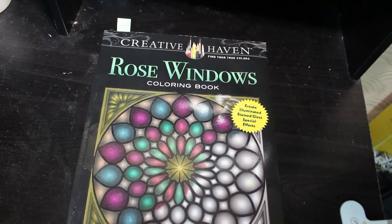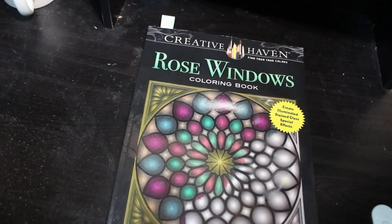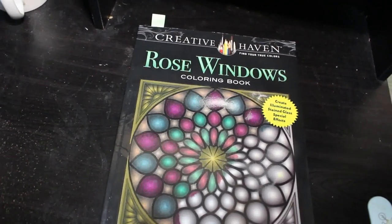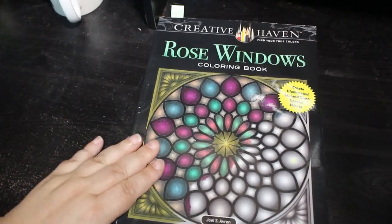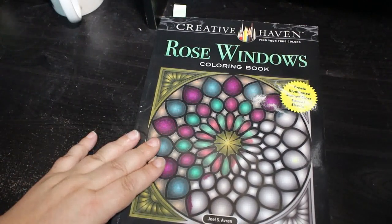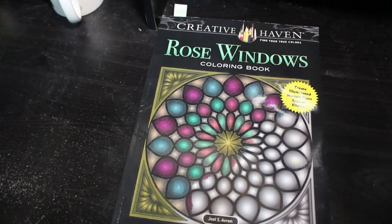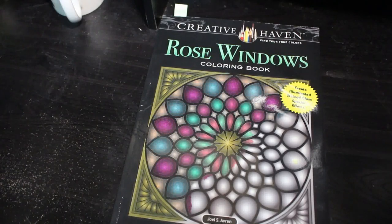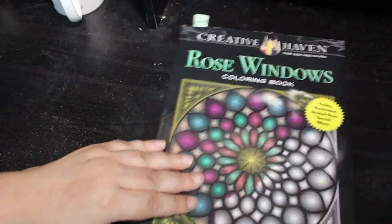Hello everybody, if you've been here before thank you for coming back to the channel, and if you're new thank you for joining me for one of my favorite videos of the month which is my completed pages. In August I actually colored 47 pages, which is a lot for me. There's a lot of patterns and also a lot of books I haven't colored in before, so I'm really happy with that. Particularly Jade Summer — I've done a lot of Jade Summer in August.